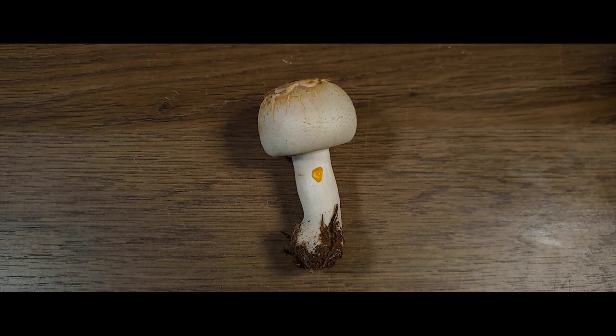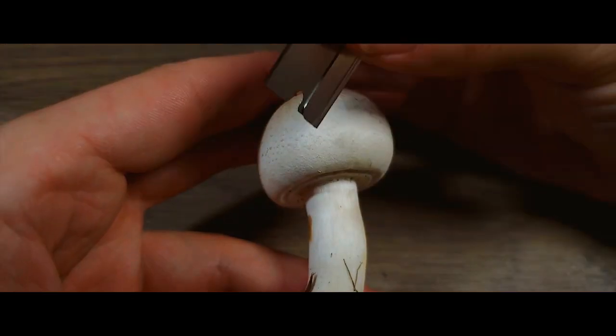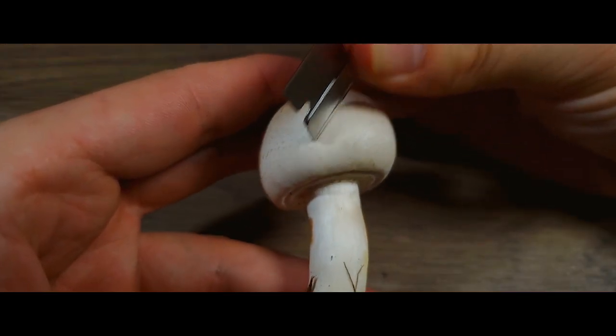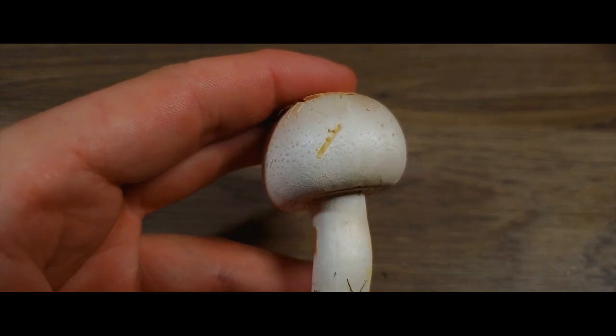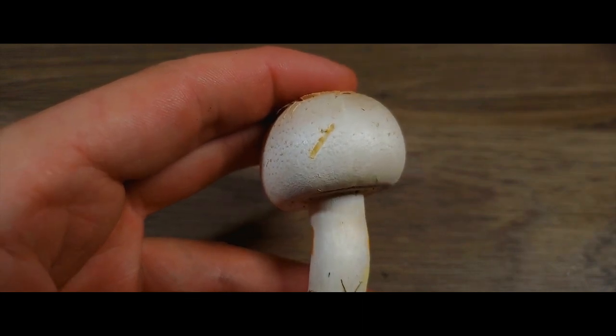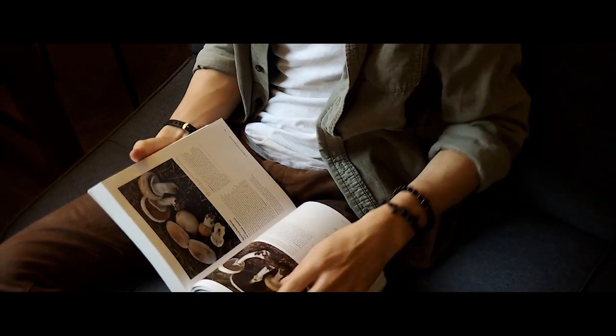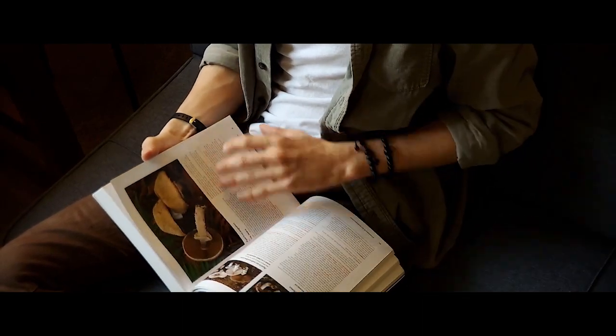KOH can also be ordered online without any issue. The next thing we could check is if the mushroom bruises any particular color, simply by running your fingernail across the cap or stem. Like the KOH reaction, this mushroom also bruises yellow. So now that we've collected a good deal of information, we can consult some field guides to try and at least narrow down the identity of this mushroom.